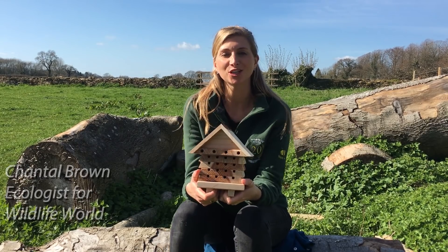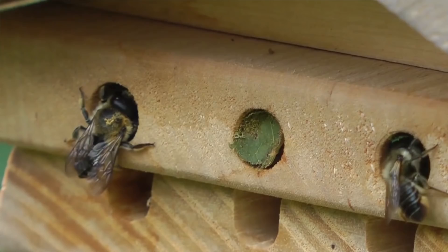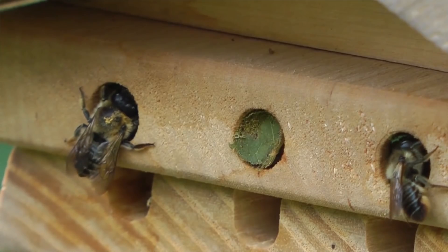Hello, here we have our solitary bee house. Solitary bees are very interesting animals. I'm just going to tell you a few facts about them.